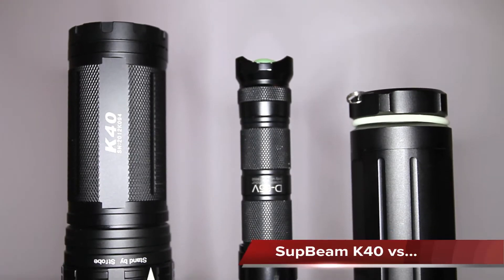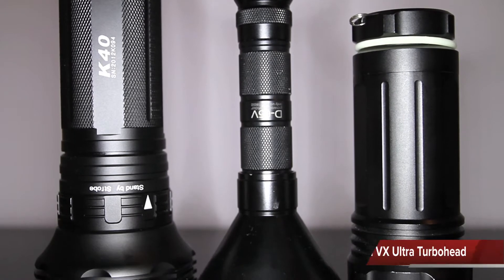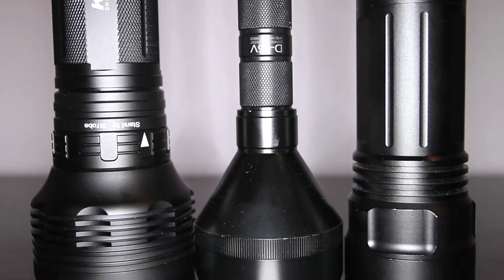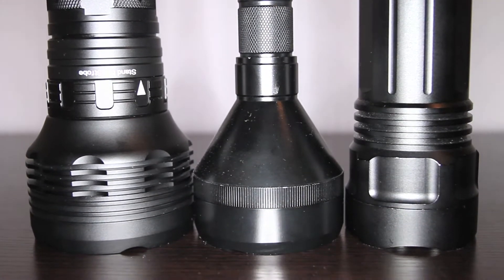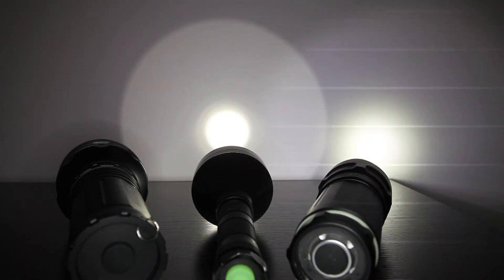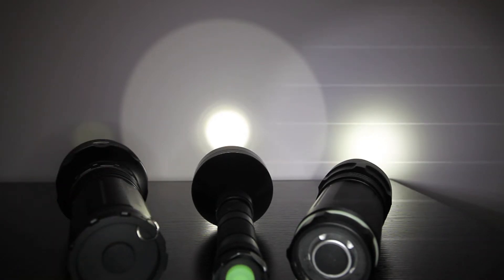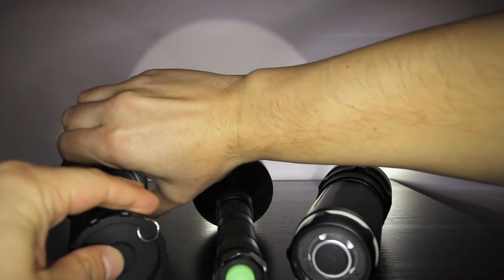Flashlight comparisons versus the Luma Power D-mini VX-Ultra with the turbo head, and the Dry 3XML flashlight. The K40 is the heaviest. First, let's compare against the wall. The Luma Power is on its highest setting, the Dry is on its lowest setting, and the K40 is also on its lowest setting. Notice you can still see the lowest Level 1 setting of the K40 because of its good throw characteristics.